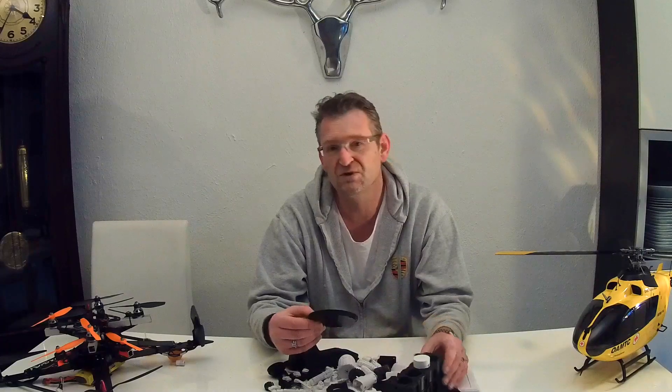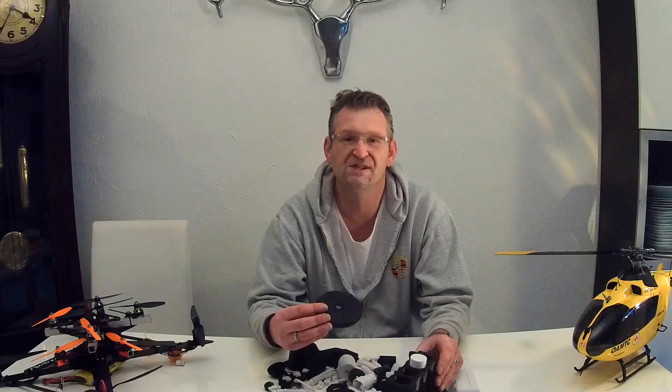In the next videos, you will see the build of this engine and you will see how it works.